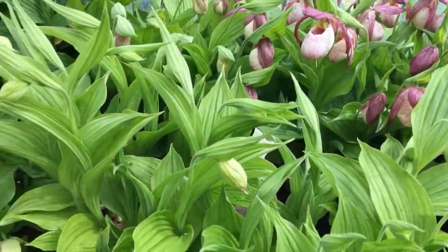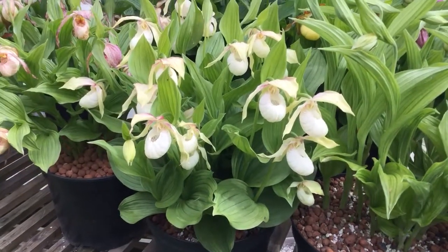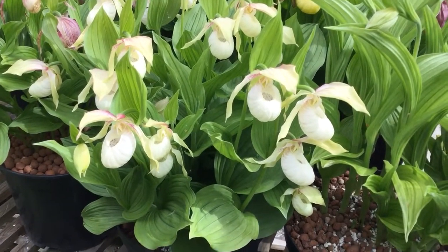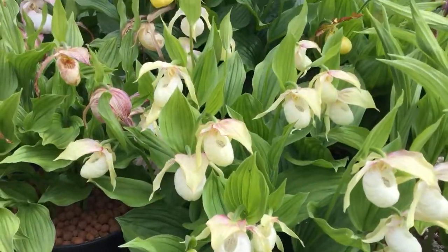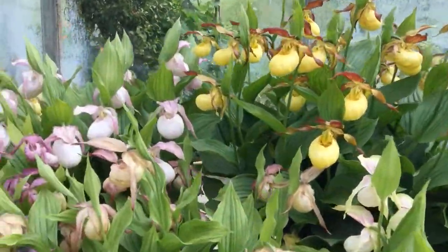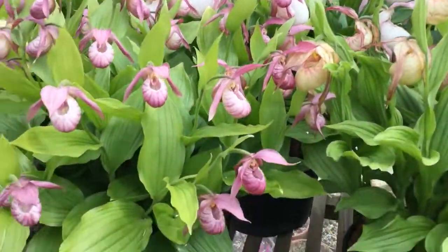Moving along we have a ventricosum alba — this is a Frosh hybrid with a little bit of coloring in the sepals, a pretty pale flower. And then the rest of the ones you've seen before: Sunny at the back, then a fairly big Sabine at the front — Michael.